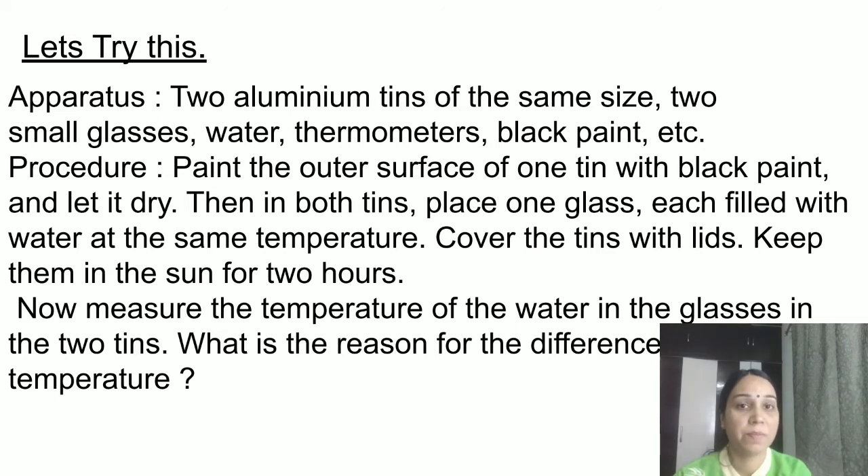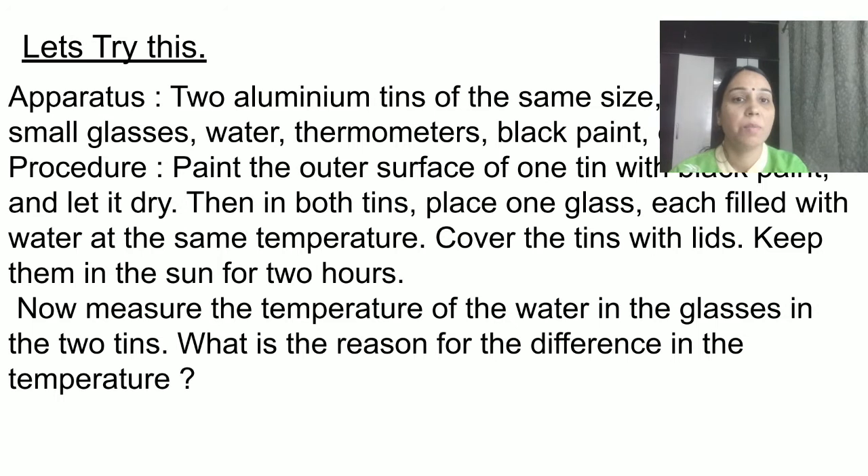The procedure is: paint the outer surface of one tin with black paint and let it dry. In both tins, place one glass each filled with water at the same temperature. Cover the tins with lids and keep them in the Sun for two hours. Then measure the temperature of the water in the glasses in both tins. What is the reason for the difference in temperatures?